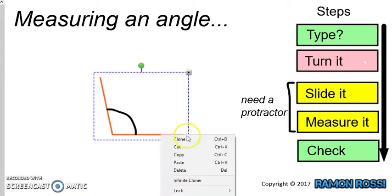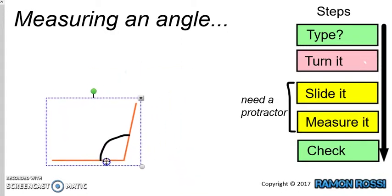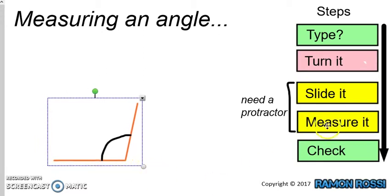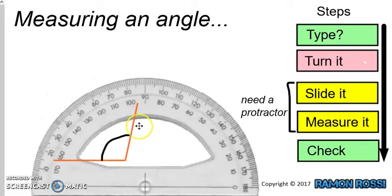I'll flip this over so that we can get used to using both scales on the protractor. Let's face it the other way. So we've turned our page and we have the baseline which is flat now. Our next step is to slide our protractor onto the angle, in exactly the right position. Where those two lines meet — the little dot in that corner — that's exactly where we want the center of our protractor.